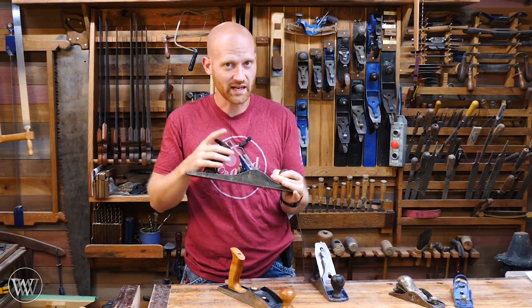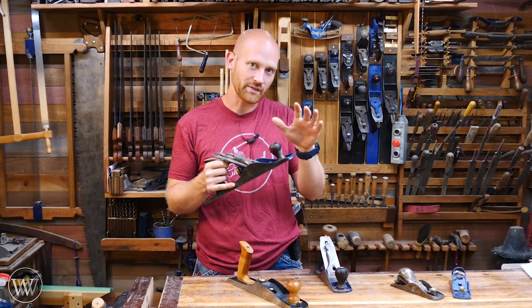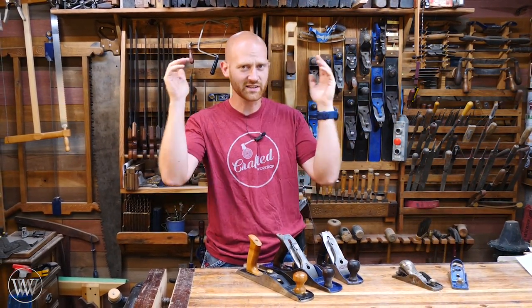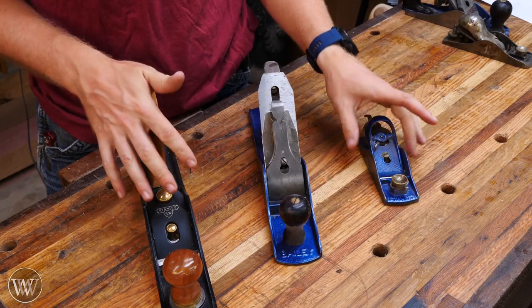I'm not going to be talking about the actual setting up of the plane because I have several videos on that topic. If you want to know about the difference between a scrub plane or a smoothing plane, or what the different numbers in the Stanley lineup are, I'll leave a link to all those down in the description. But today we want to look at what are the parts and how do you take them apart.